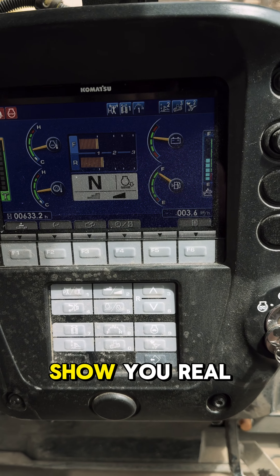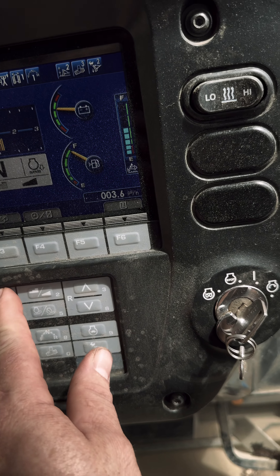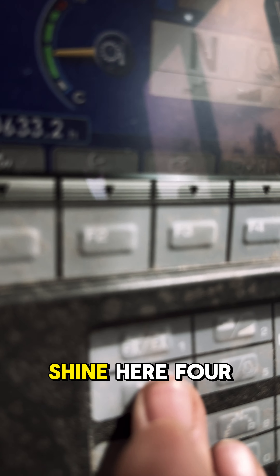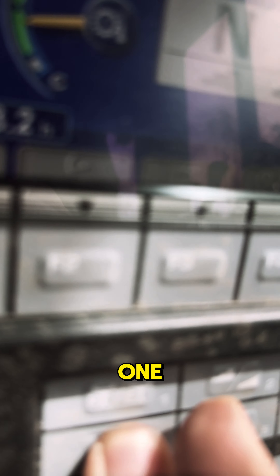Let me show you real quick. Just hold four, then one, two, three — let go — and it goes into this monitor here.